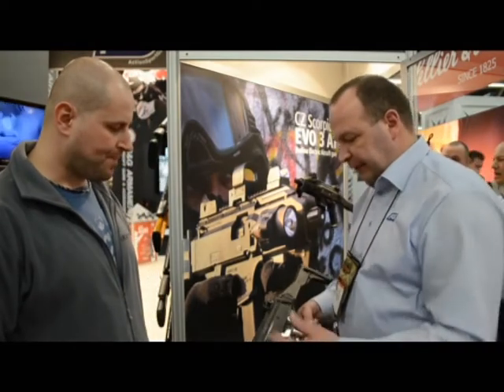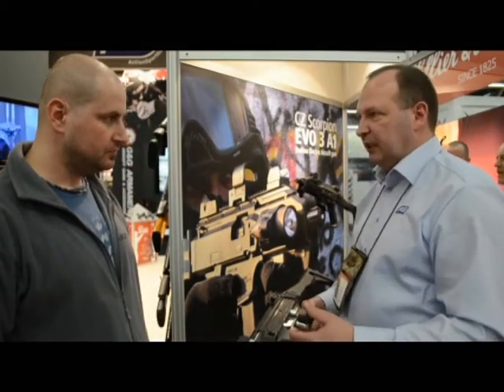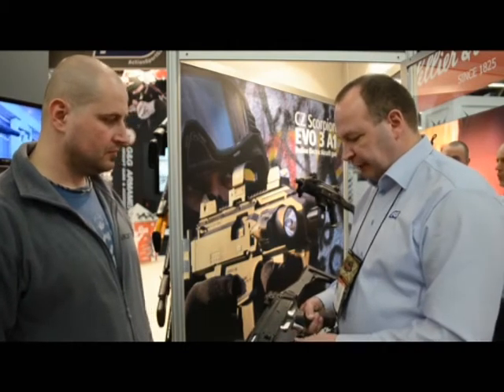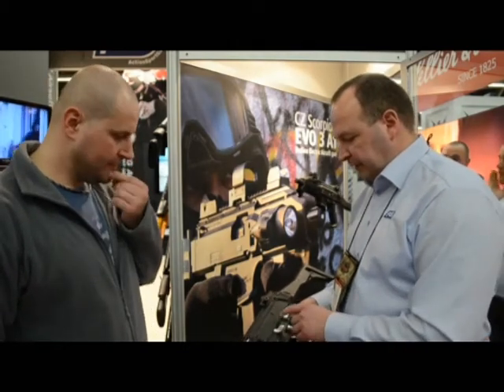For example, like the real EVO 3 gun has single fire, burst, and full auto — we want to achieve the same thing. It is very difficult to do mechanically, so we were forced to go in the direction of electronics.